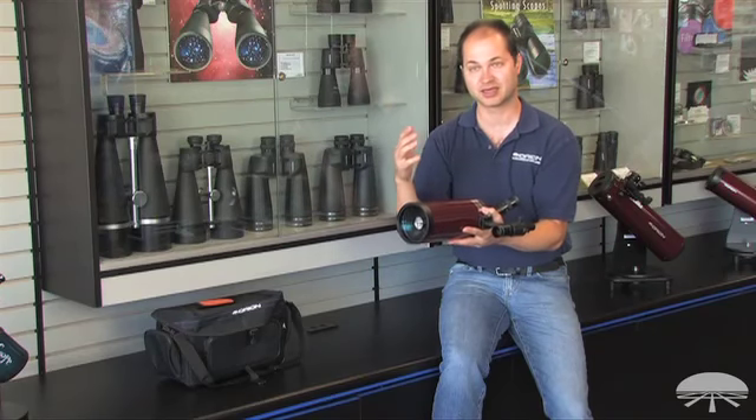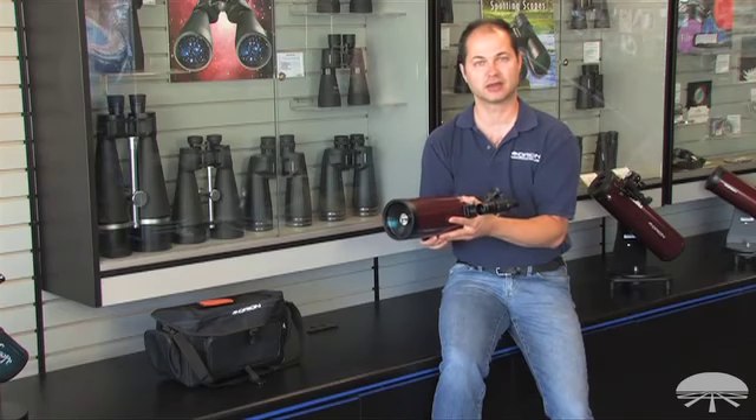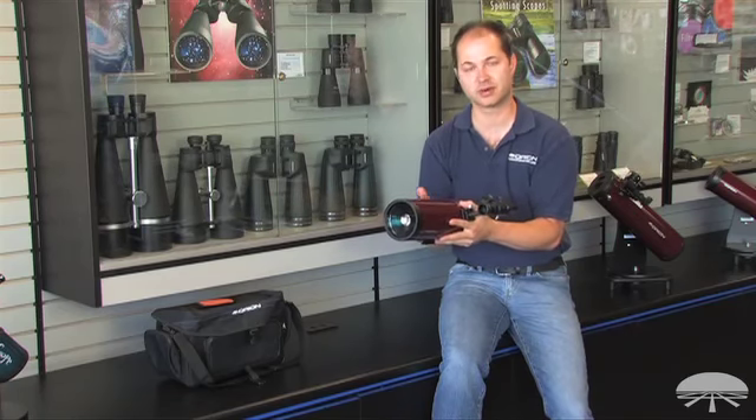It also serves dual-purpose in that it can do some astronomy as well — the brighter things in the sky: the Moon, Jupiter, Saturn, brighter star clusters are within the range of a scope like this.